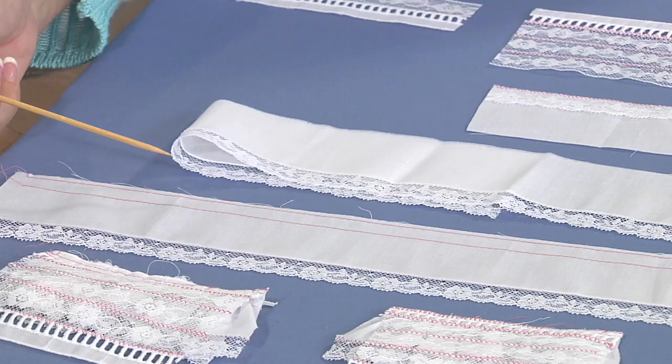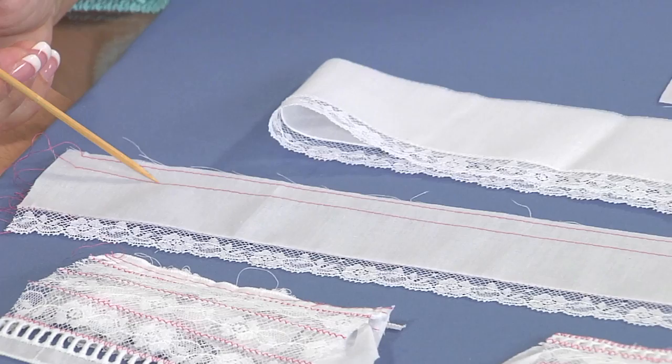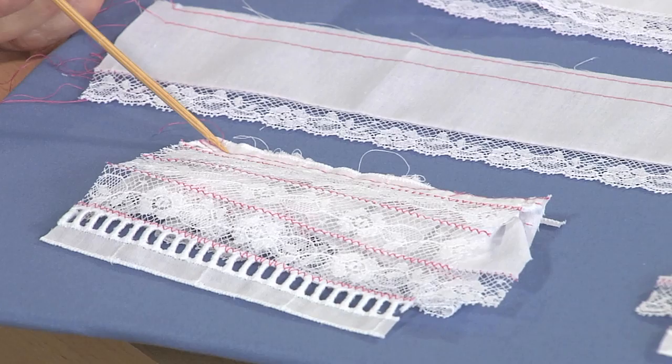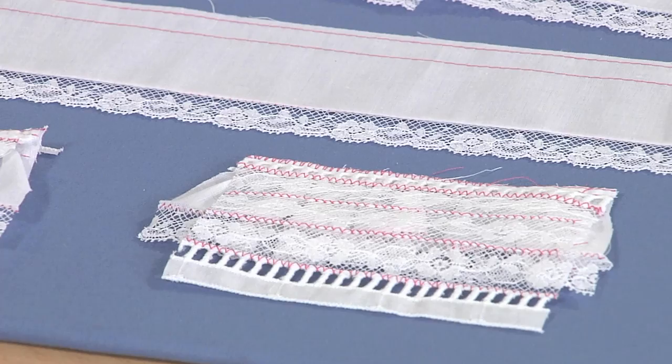Now we have one other technique to talk about, then we'll go to our bonnet. We're going to do gathered fabric to bridging. You run two gathering rows of stitching — about an eighth of an inch, and then another one about five-eighths to a half of an inch from the edge of your fabric. To attach that, you're going to run a row of straight stitch against the gathers, then run a second row, then trim close, and then overcast off the edge and into the ditch.